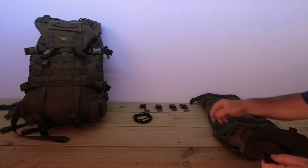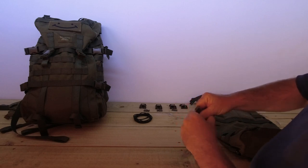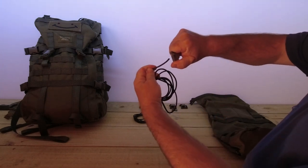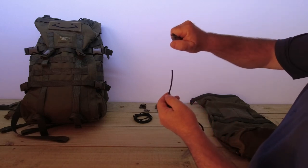Now this kit comes with four line locks and they are really stiff and strong — they've got double springs in them. So when we're going to be putting this through, and this looks like it's about four or five mil elastic, it's going to take some effort but we'll get there.